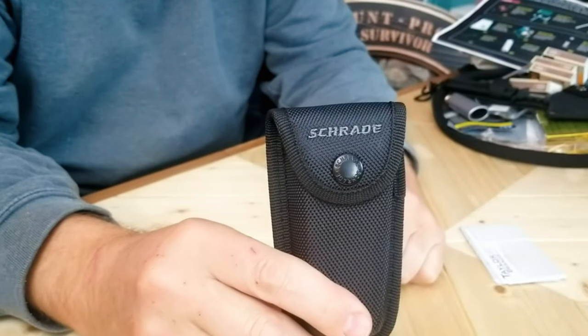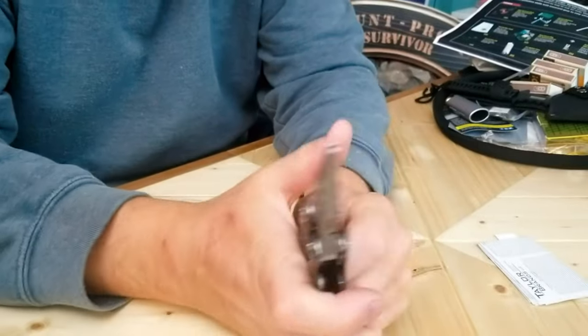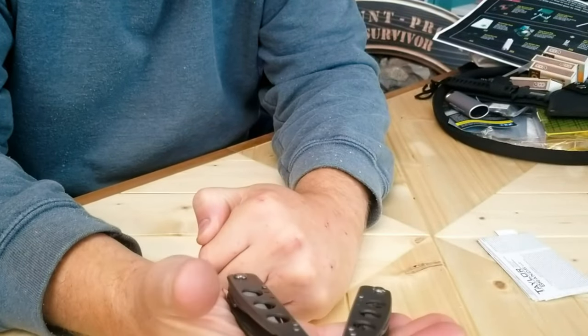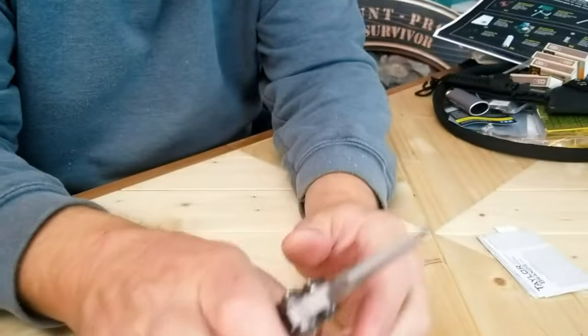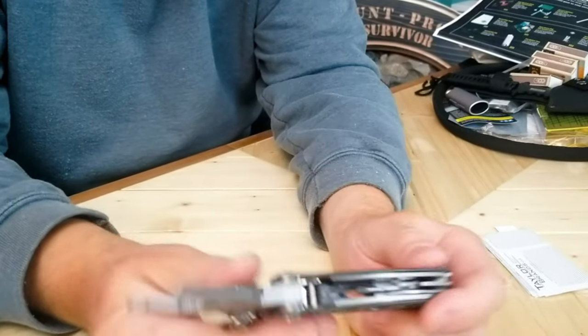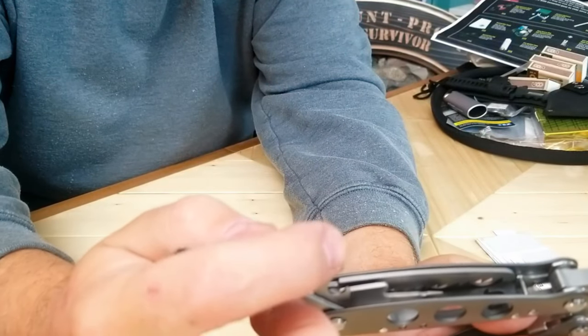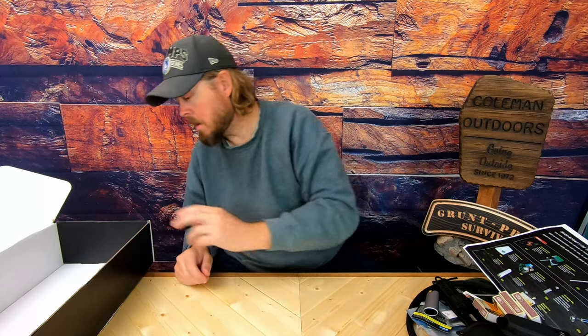Survival multi-tool by Schrade. Comes with a sheath. Got some spring-loaded action there. Looks like you got your standard needle nose with some wire cutters. Handle feels fairly comfortable. You got a flat head screwdriver.